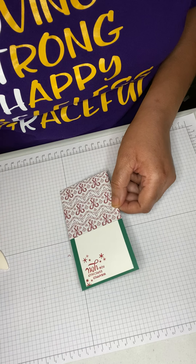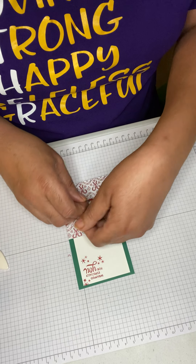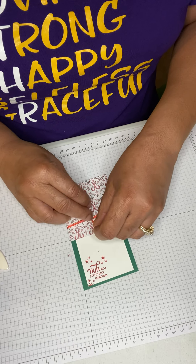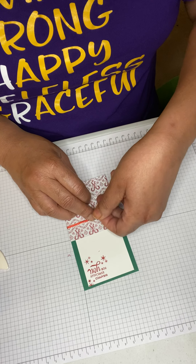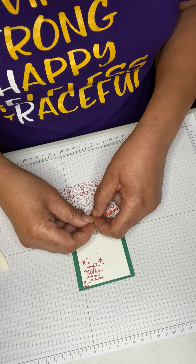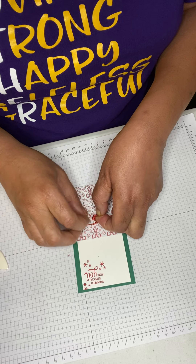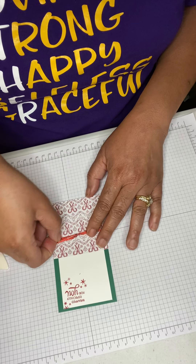From here you're going to get a piece of ribbon. My sentiment says 'wrapped especially for you,' so I'm going to tie it in a knot. If you want to make a bow, make sure you cut enough ribbon, but I'm just going to tie it in a knot like that.